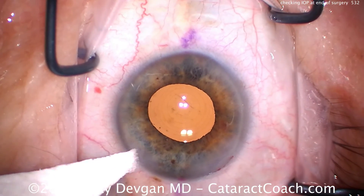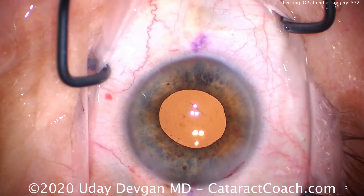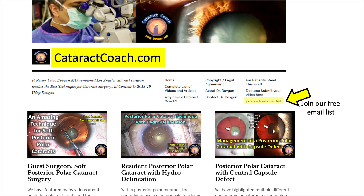So this is my technique for checking intraocular pressure at the end of the case. I hope you have something similar — share it with me. Check out CataractCoach.com; that's the full teaching site with a lot more material than just this YouTube channel. All the videos are there, easily searchable, with a lot of great material. Thank you.